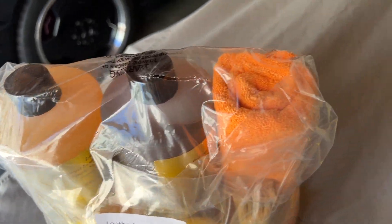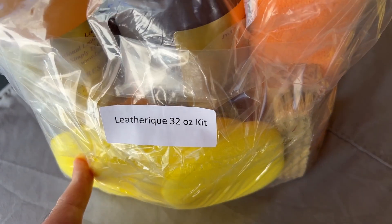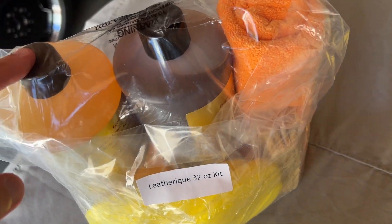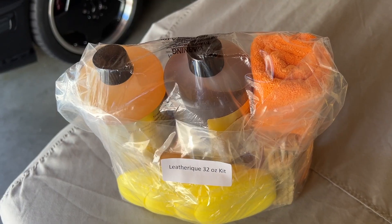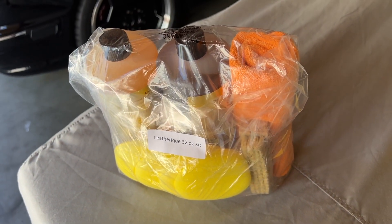This kit comes with most of everything you need — a microfiber, foam applicator pads, and a leather brush. But you will need to supply your own sprayer bottle. Depending on how you apply it, you may also want a bucket of water. I'll show you exactly how I'm going to apply it and show you the before and after results.